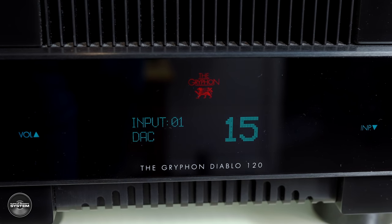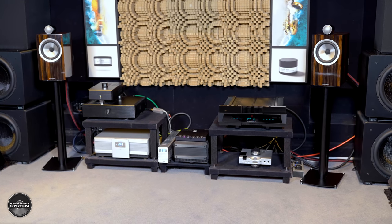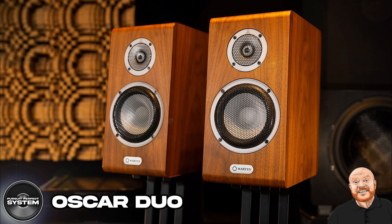The Gryphon Diablo 120 has a really big, ballsy, full sound. Its bass possibly has a little bit of fat on it, making it full, big, rounded and boppy with lots of real authority. When you combine that with the slightly leaner-sounding 705 Signatures, you don't get lean bass — you get very full, rounded, bouncy, voluminous bass that is really quite impressive in scale and authority for a speaker at this price and size. Maybe not quite as big as the Martin Logan Oscar Duo speakers I reviewed recently, but those cost £5,000 — nearly double.